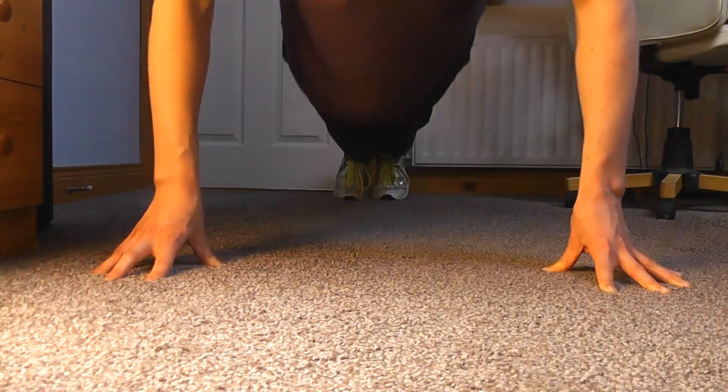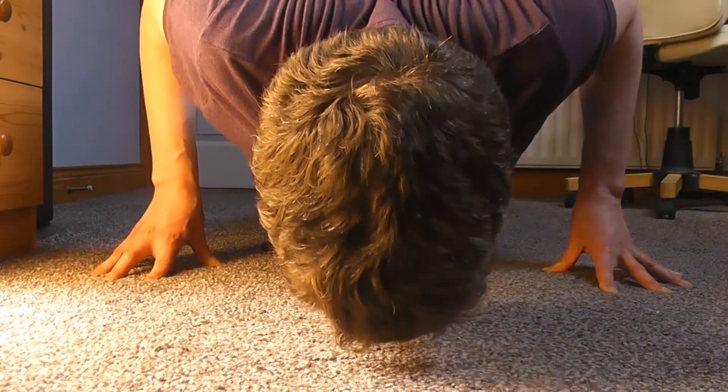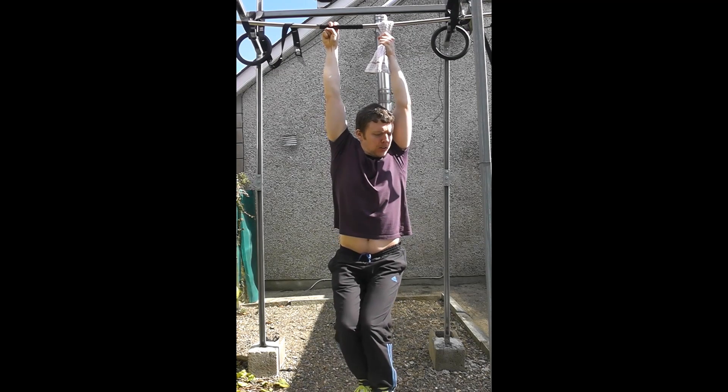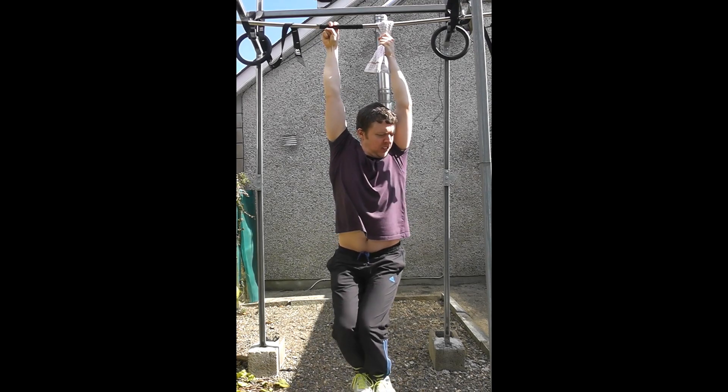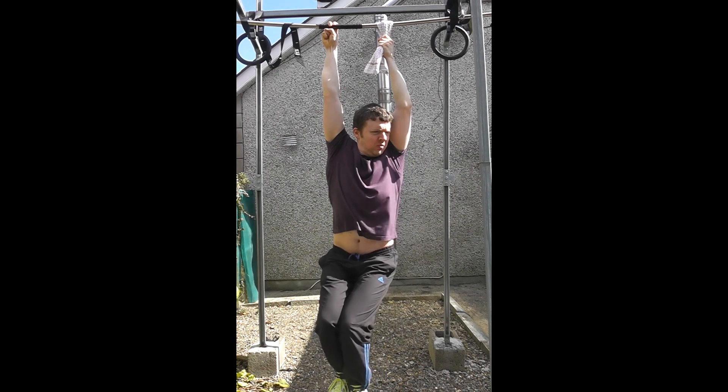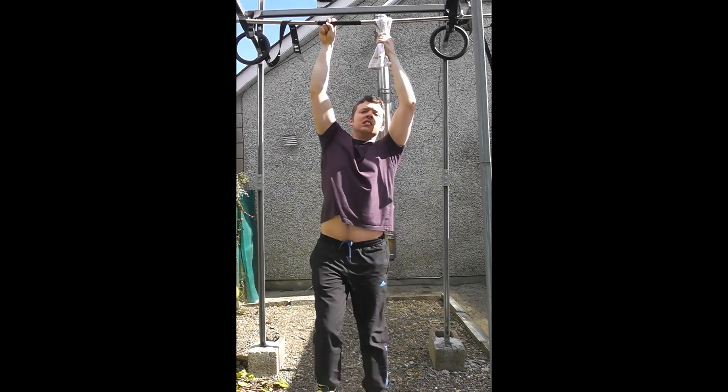I still love my grip work from Convict Conditioning. Because of my wrist especially, I'm trying to build it back up again. Here I am working towards one-arm towel hangs, which are incredibly difficult. If you don't do them you really should start, because they're the absolute best burn I've ever gotten in my forearms.